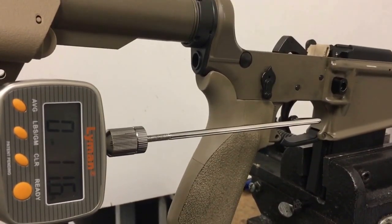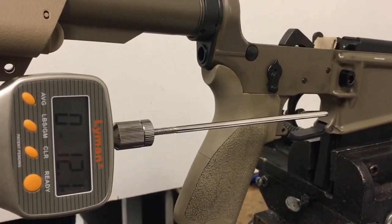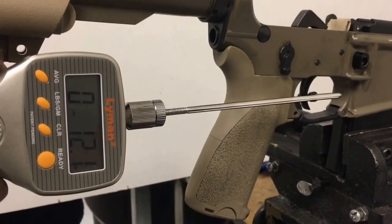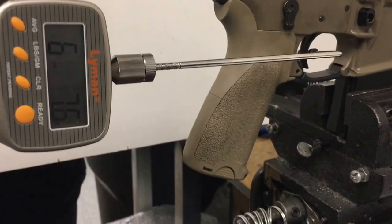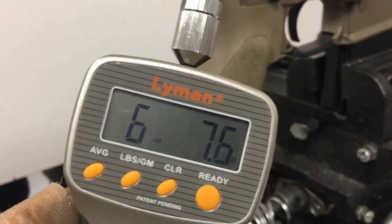Testing our lower with the stock hammer spring and stock trigger spring. We get a before weight on the trigger — the first pull came in at 6.7 pounds.